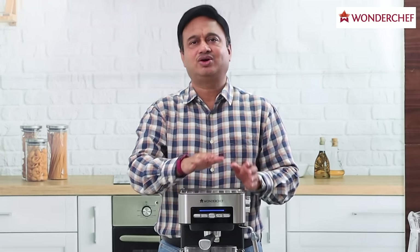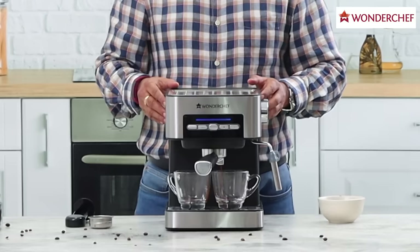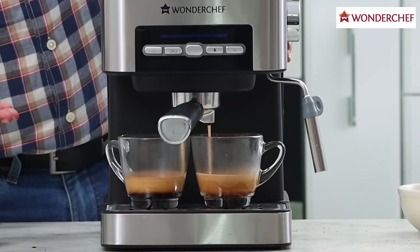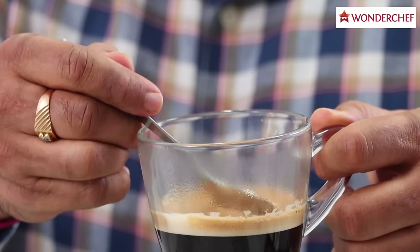The light has stopped blinking and the machine is now perfectly ready for use. We will press for two cups and you will see nice thick espresso flowing down. Look at this — the wonderful thick crema on top. This is what gives the aroma and taste; the essential oils are right there, and below that is the espresso shot.